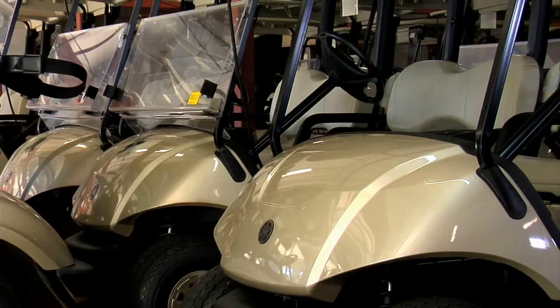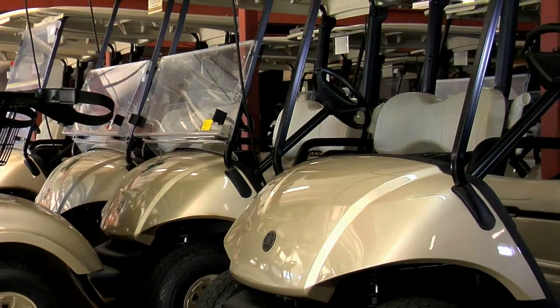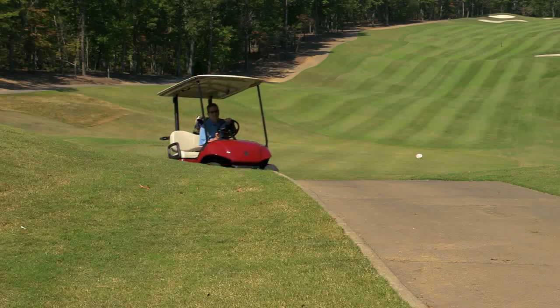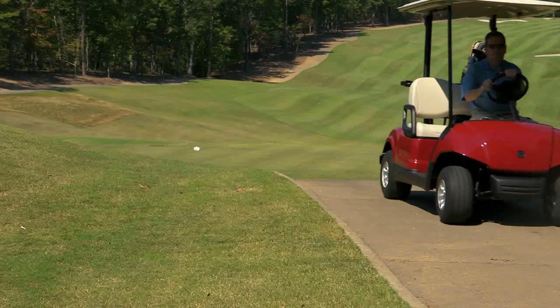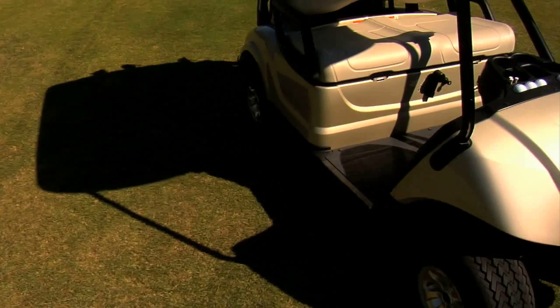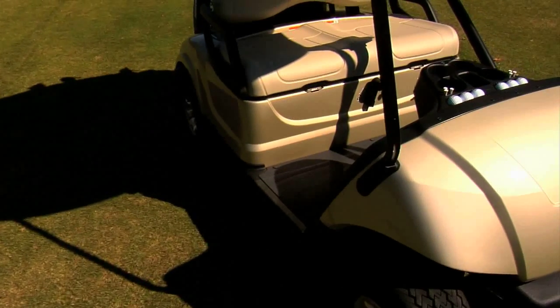Taking pride in your Yamaha fleet and keeping it looking good can be a direct reflection of your golf course. It's a proven fact that your members will take better care of your golf cars if they are clean and well maintained. To keep your Yamaha golf car fleet clean and looking new, follow these tips.